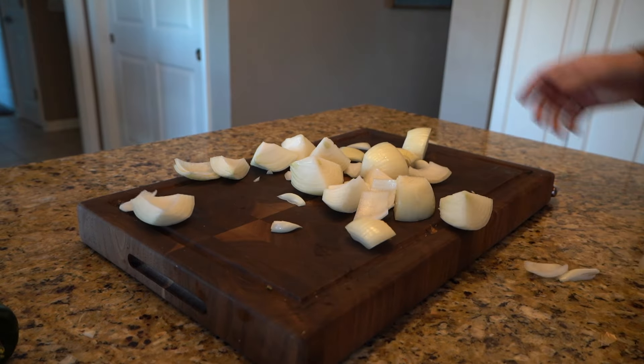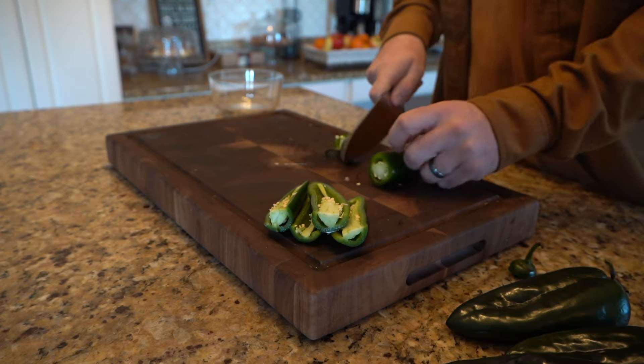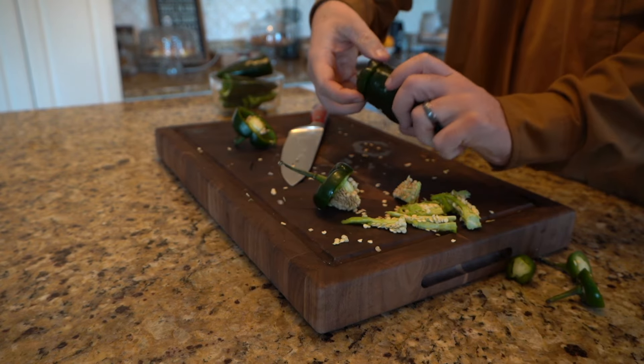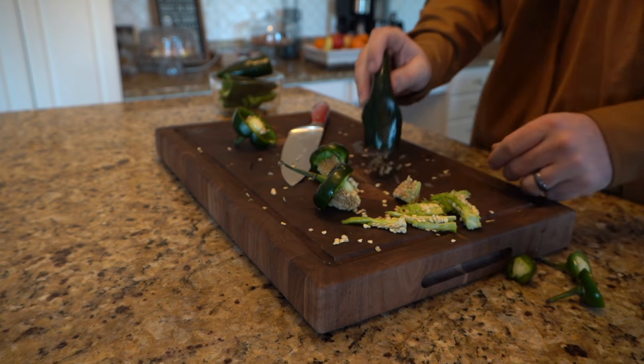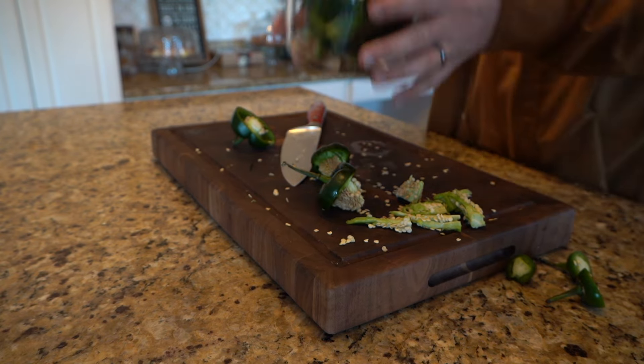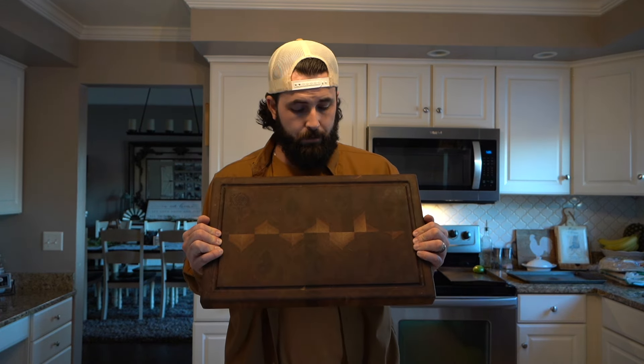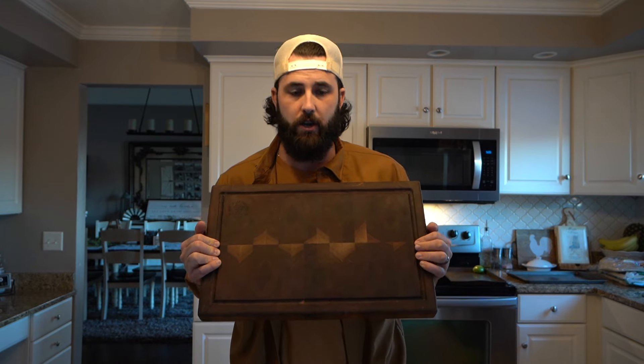Now we're gonna cut up a couple of onions. I'm gonna interrupt the show real quick because I want to show you this cutting board. A buddy of mine named Ben over at Firewood Designs made this for me and it is freaking amazing. I was afraid to use it for the longest time because I didn't want to put scratches on it — it's just special to me. But I caved and I've started using it.